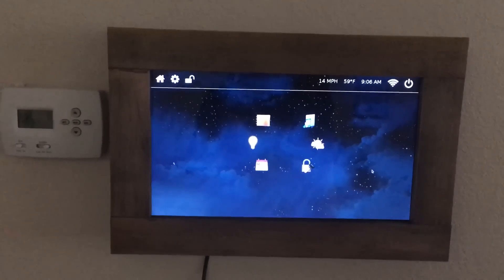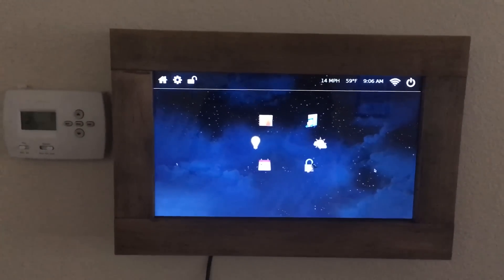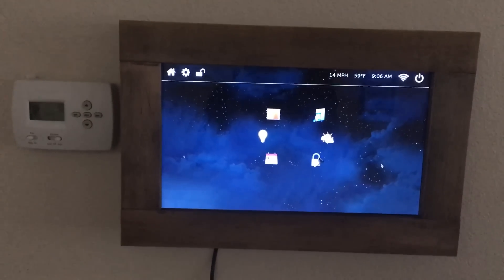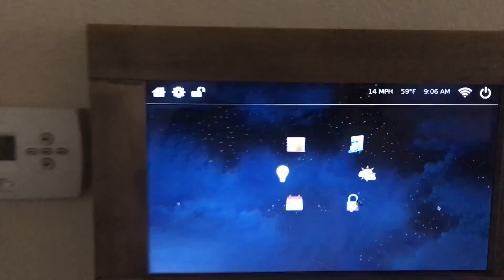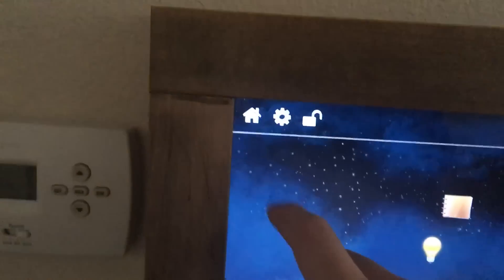I'll leave the details in the description link below. Also, this is a touchscreen control panel that I got from Chalk Electronics, and you can see that any kind of touch on the screen — I apologize for the camera — will have action.